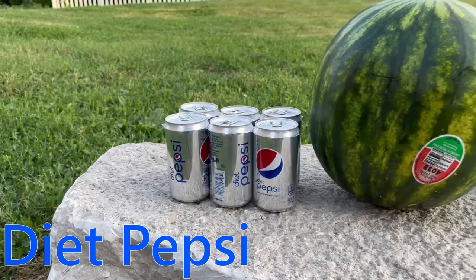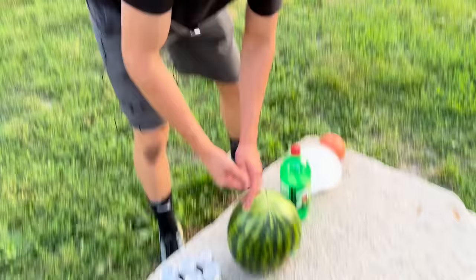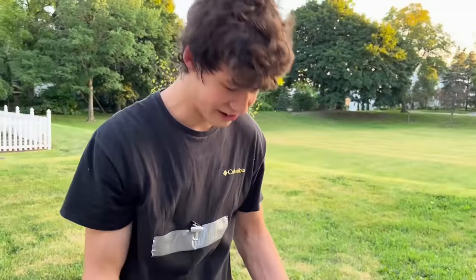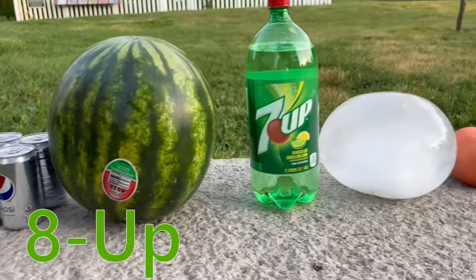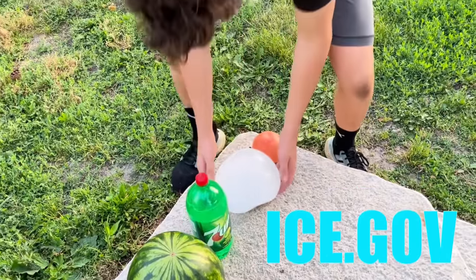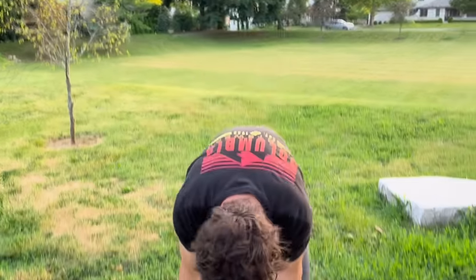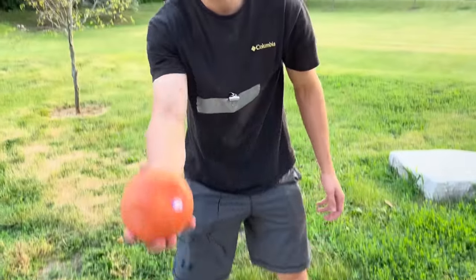Right over here we've got a few items. First we got Diet Pepsi, because everyone loves Diet Pepsi. Second we got a watermelon — I feel like this is the most humanly accurate thing. Then I got a bottle of 7Up because it was the cheapest one. Shout out to Ice.gov for sending me a custom ice ball — this is the next thing. And then the finale is going to be this grapefruit.